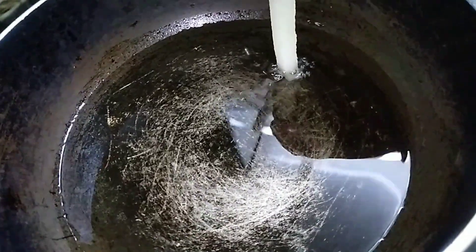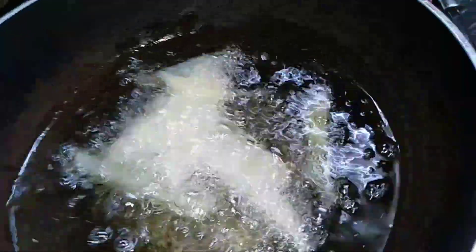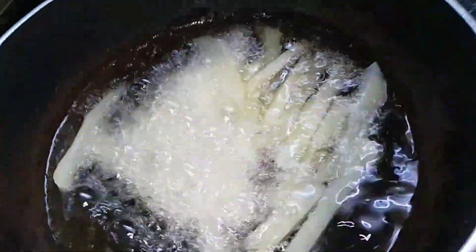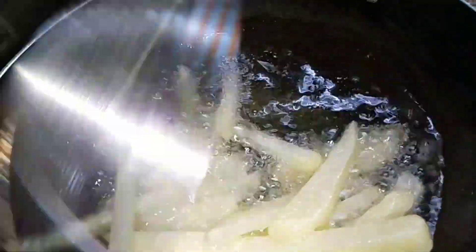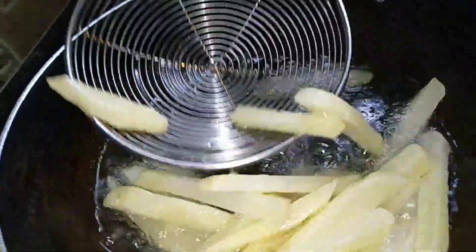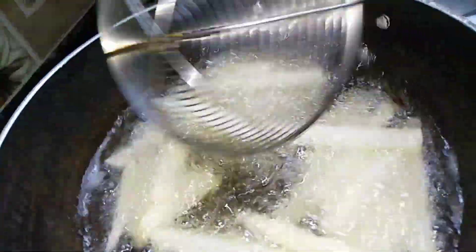Now we will heat the oil and release it. Then we will add the French fries. When we add the French fries, this is how you fry them. We will keep frying for about two minutes and then we will double fry them. It will be cooked and then we will remove it.